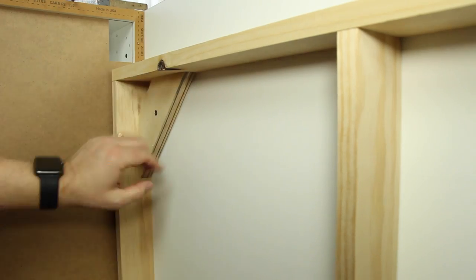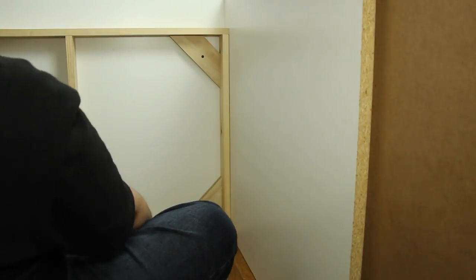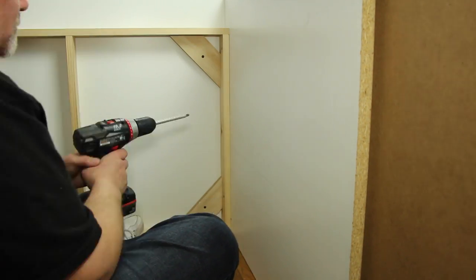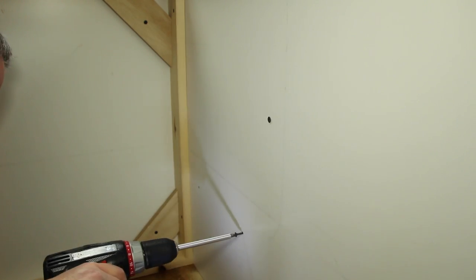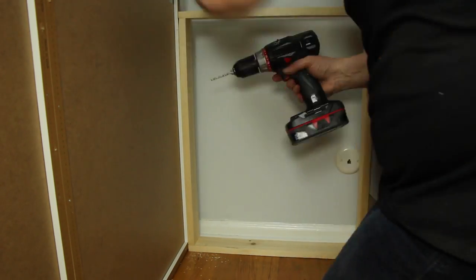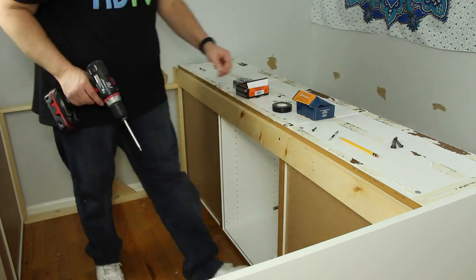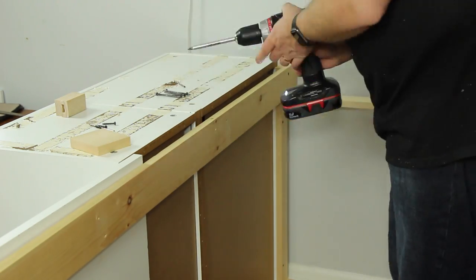I secured the frame to the melamine by screwing through the angle braces. The pilot holes are for screws that go through the melamine into the step cabinets on the other side. The frame under the head of the bed is only attached to the cabinets on both sides — the bed isn't attached to the wall at all. I reattached the 1x4 rails on both banks of cabinets, but needed to add spacer blocks on the left side to compensate for the thickness of the melamine.